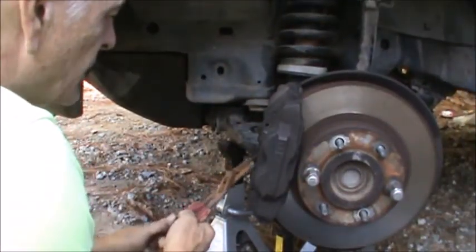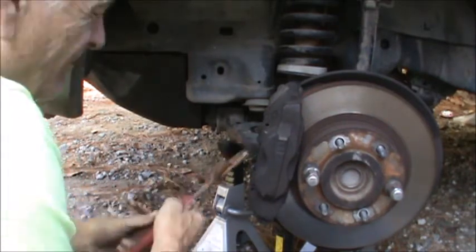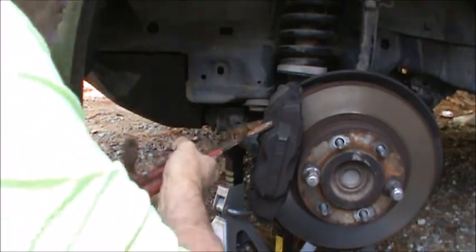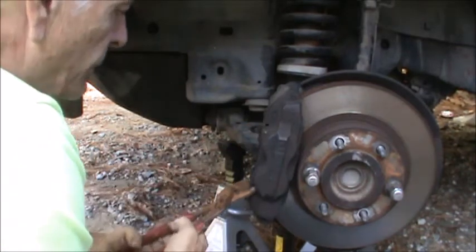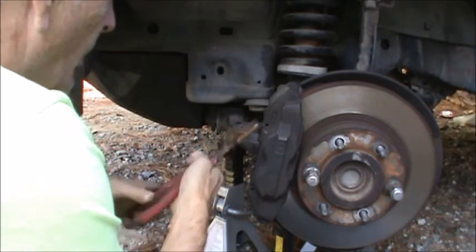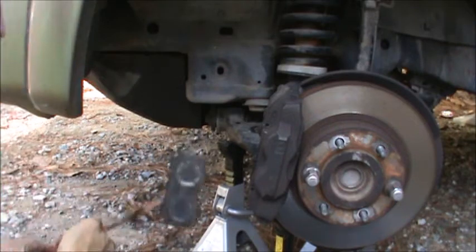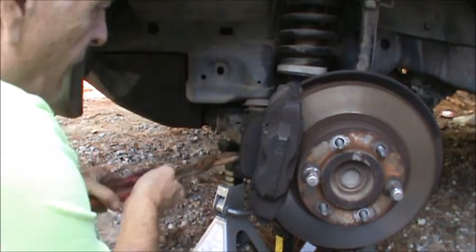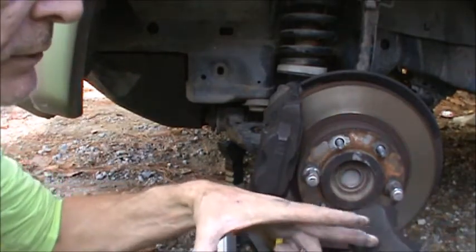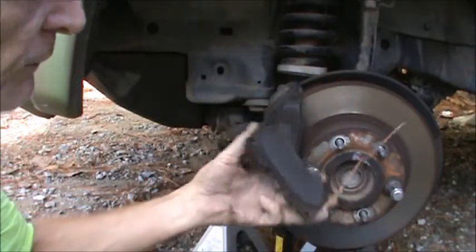Next step: get the pads out. It takes two hands sometimes to wiggle the pads out — it appears I didn't crush enough to release the pressure. It takes two hands to really give these things a good squeeze. Now I know they'll come right out. I've done these pads so many times, every 25,000 miles. This side is actually a little better — you can see the wear bar — but the other side both are smooth.